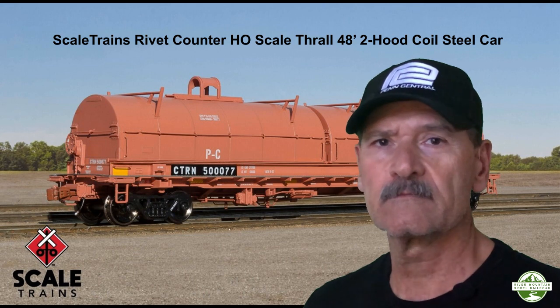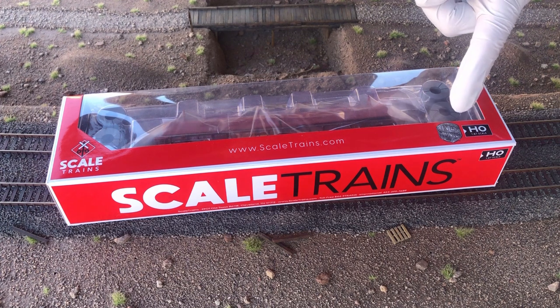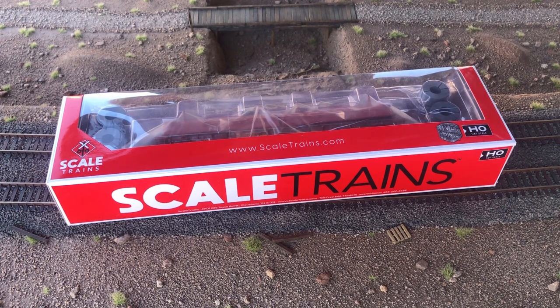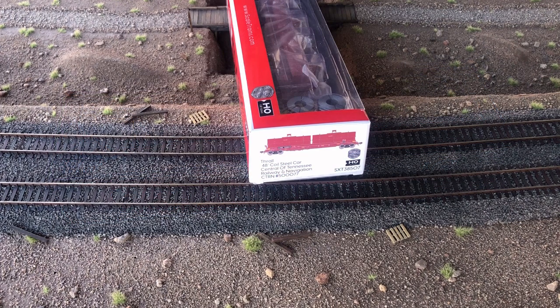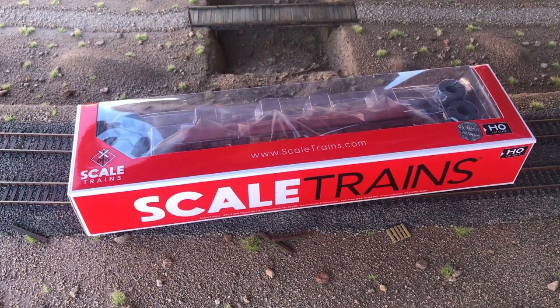Please note that this review is on the Rivet Counter line. The Rivet Counter has more details and detailed parts added for a more prototypical looking model than the Operator line. The reporting marks and road name for this version is the Central of Tennessee Railway and Navigation, CTRN 500077.